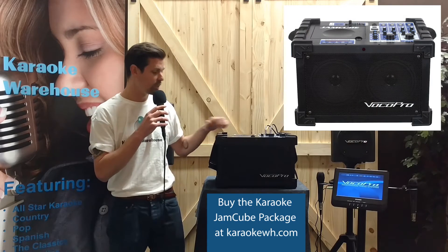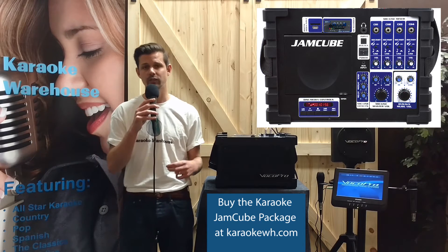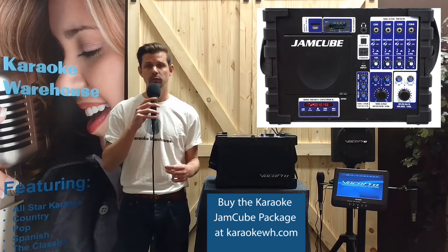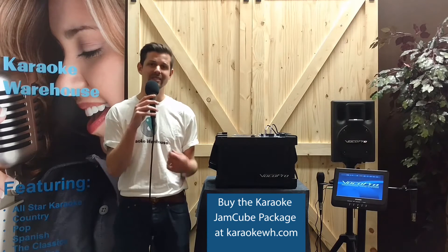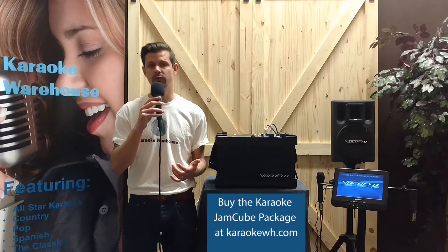The package includes a Voco Pro Jam Cube 2 with four quarter-inch microphone or instrument inputs, a built-in multi-format player, USB port, and SD card reader that supports DVD, CD, CDG, MP3, and photo CD formats.